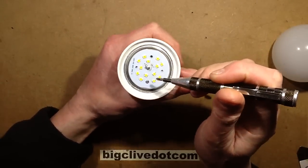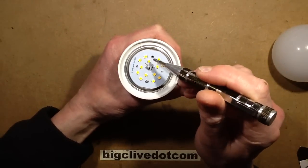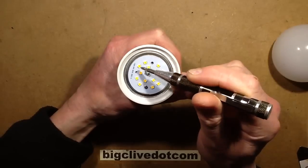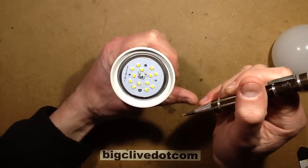These LEDs are all wired in series, as is fairly common. Counting them up: 1, 2, 3, 4, 5, 6, 7, 8, 9, 10, 11, 12, 13 LEDs in total.